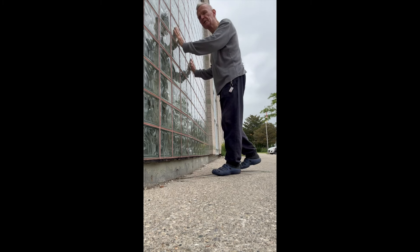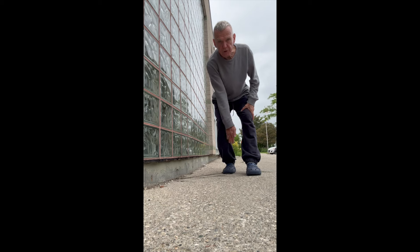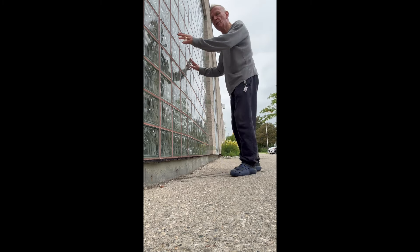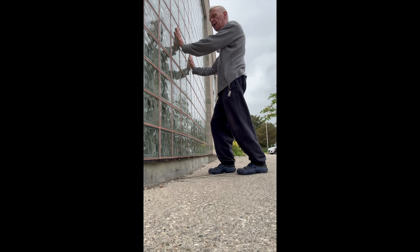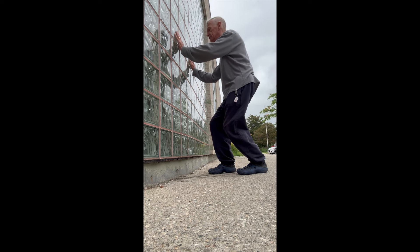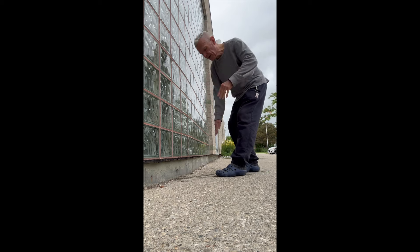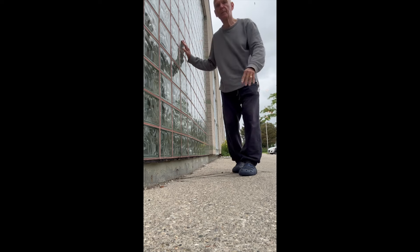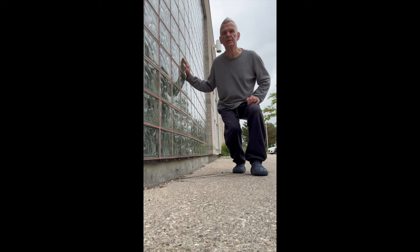Line up your heel with your toe so one foot is in front of the other. You don't need a wall for this, but I like to use it to lower my body down like an elevator as low as I can go — push feet into the ground, keep back straight, hold on to the wall for better posture. Then switch legs, line up heel to toe, and lower yourself down like an elevator — sit into the chair that isn't there and hold on to the wall for support.